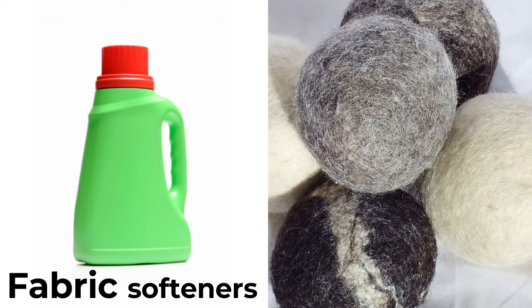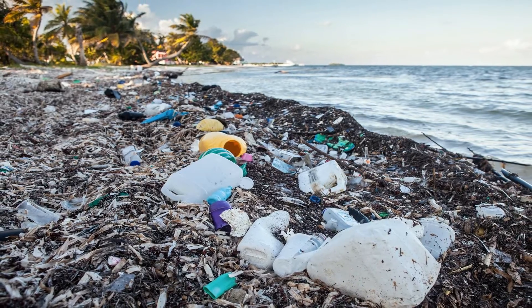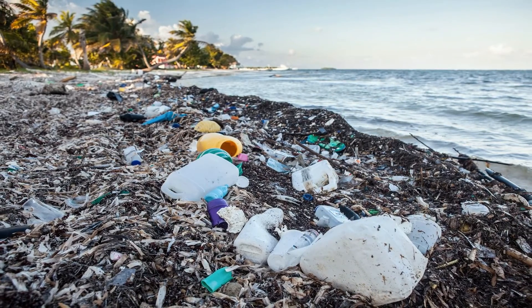Why use dryer sheets, fabric softeners, and all kinds of dryer balls to clean your clothes? Do you know they contain toxic ingredients and end up in our landfills?